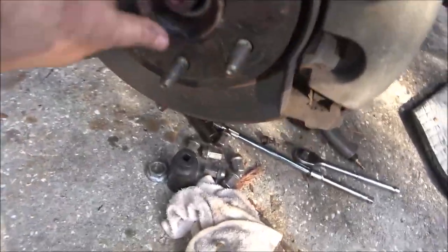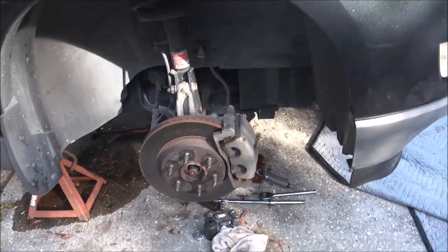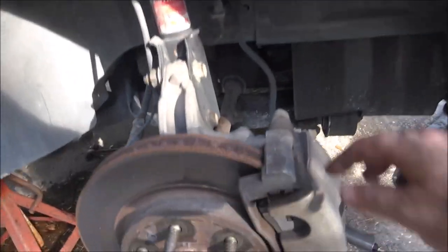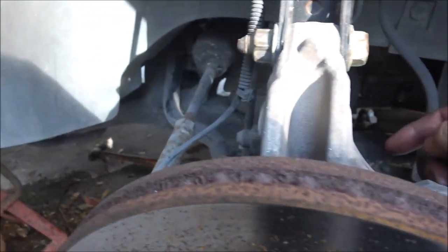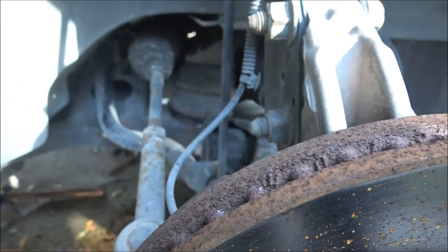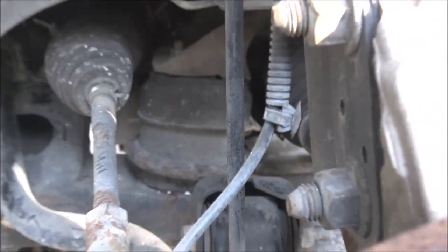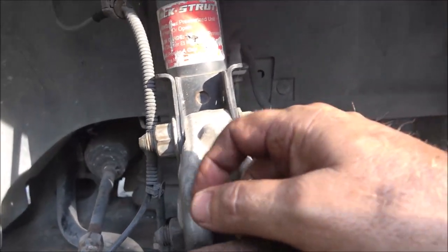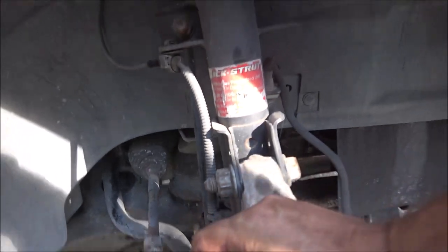I'm gonna call it a day. I got a lot done - got this off, got the cross member off, the wheel, got the axle nut off, and the axle will push through. So I got quite a bit done. The only thing I've got left is to pull the steering knuckle off and out of the way so I can pull the axle out. There's a motor mount right there - I gotta take that off. One of these motor mounts is broke, I do know that, but I think it's the one up front.